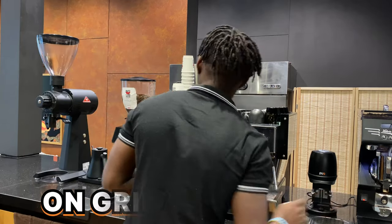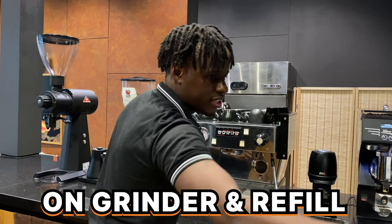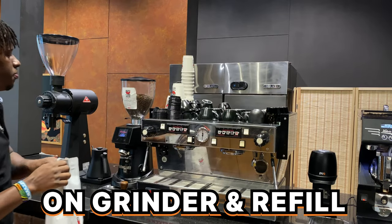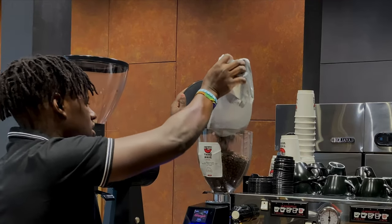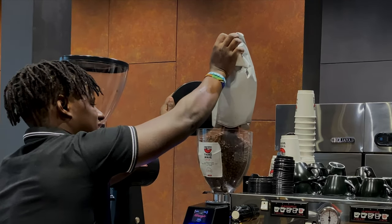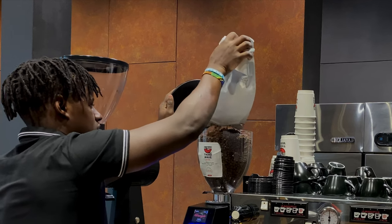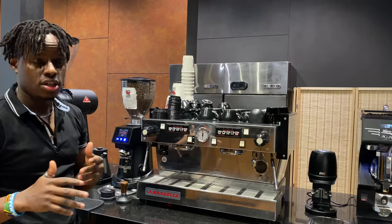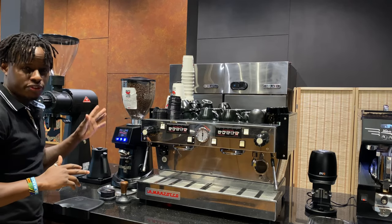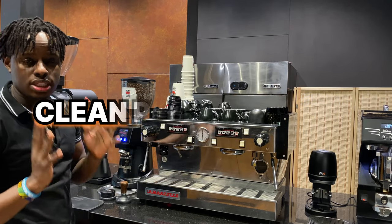Next, switch on your coffee grinders and refill the bean hopper with coffee beans. Refilling your grinders will help ensure a successful morning shift so that you don't run out of beans during a busy period.